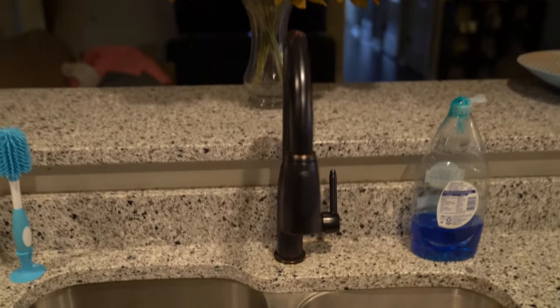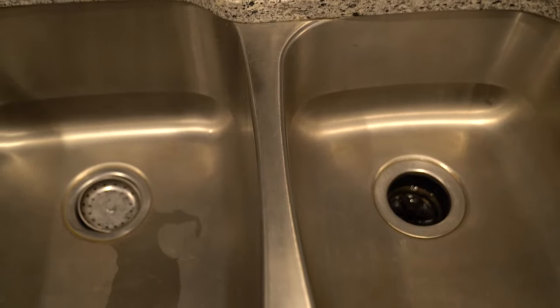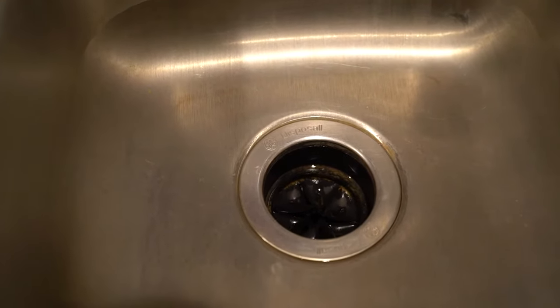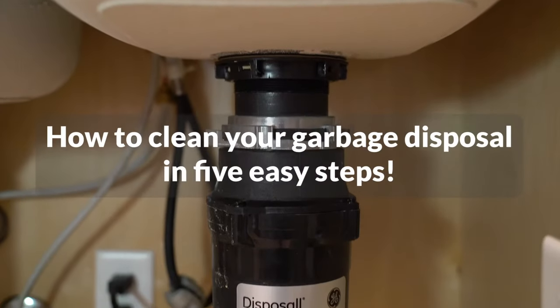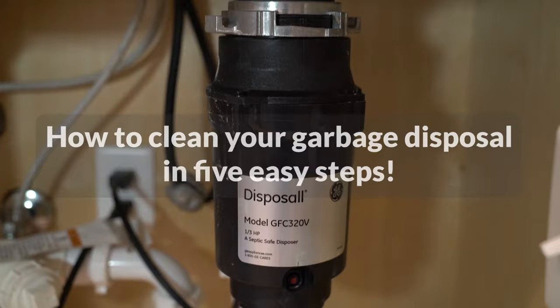The modern garbage disposal is a great kitchen convenience, but can also become inconvenient if not properly maintained. If yours is starting to smell like a restaurant dumpster, it may be time to clean it. Fortunately, it's an easy process and only takes about 10 minutes. Ready? Let's get started.